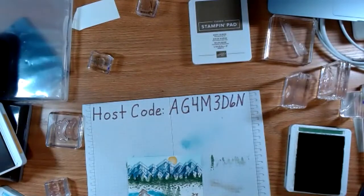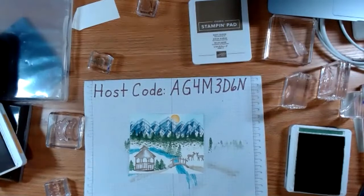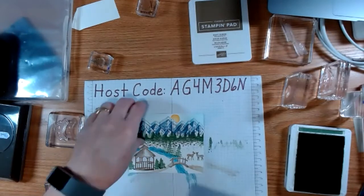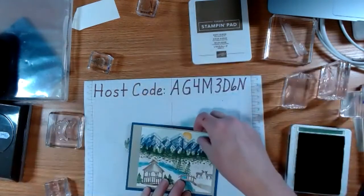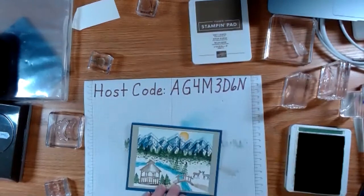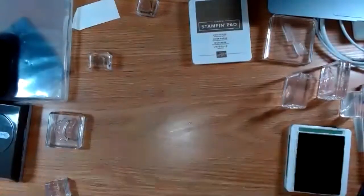I want to leave this white because it's a snowy spot. What I could do now is take that image and just mount it on a piece of Sahara Sand, then trim that off and put it on a piece of the Misty Moonlight cardstock. But this week as I was playing with this, I thought you can make it look so different so easily — so let me show you what I decided to do.